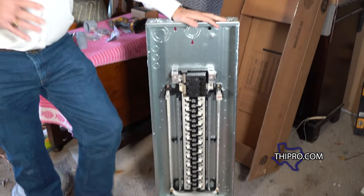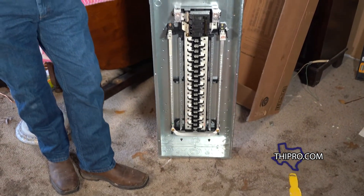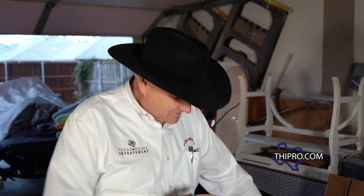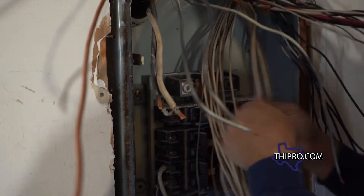One of the reasons we're going with such a large one is we just keep adding things to our homes that use electricity. If you look at a house built 40 years ago compared to a house being built today, think about all the electronics we've added over the years — that's the reason we've got to have more power coming to everybody's homes.